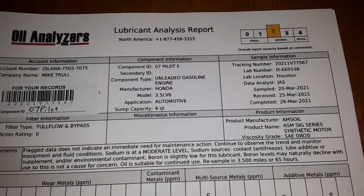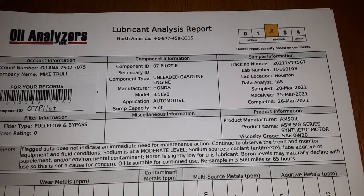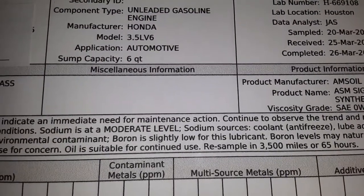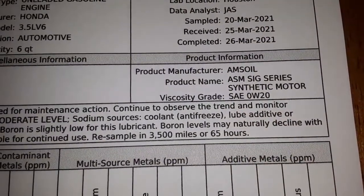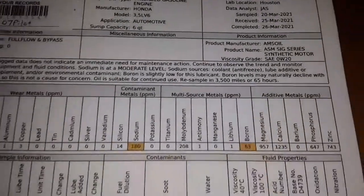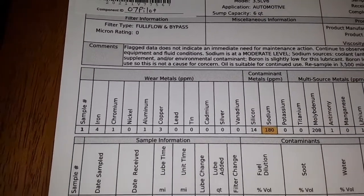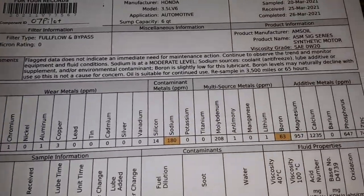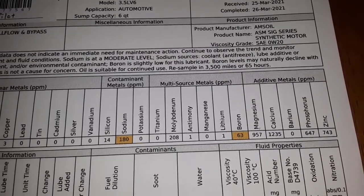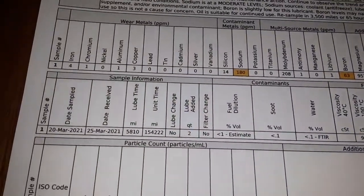Boron is slightly low — they're saying it could be going down because of the time the oil's been in use, so that's an additive depleting. But right there: oil is suitable for continued use, resample 3,500 miles or 65 hours. Wear metals are very low — obviously that bypass filter is doing a good job. Silicon — nothing to worry about there, that's sand, but silicon can also be an additive in certain things, possibly anti-foaming.